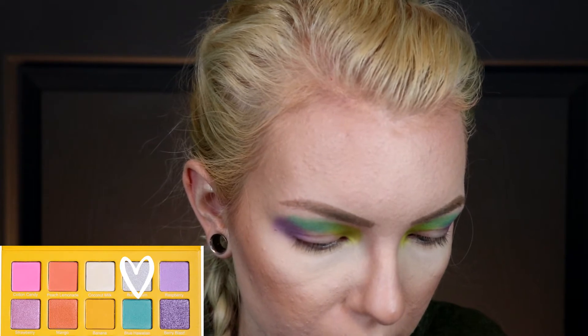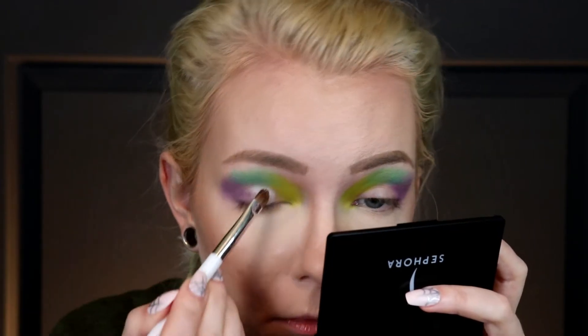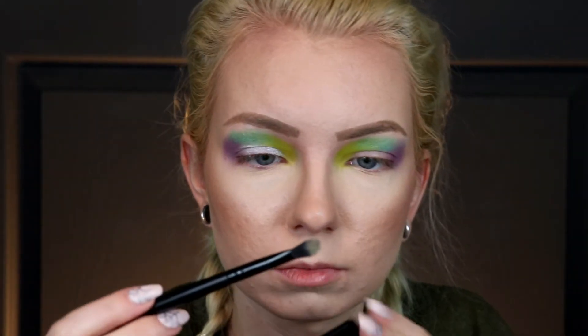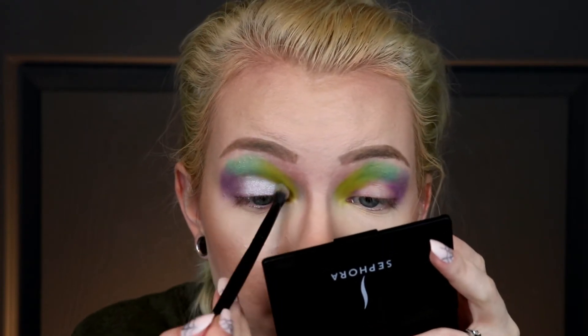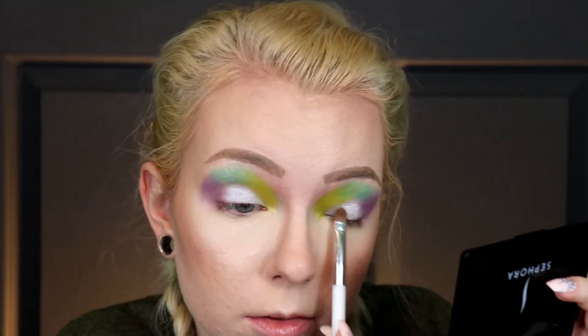I'm going to take that Bubble Gum shade and pack it on the actual lid. That's got a little bit of fallout, so I'll take the other brush, wipe the cat hair off it, and smooth out the edge of that white shadow. I just realized I've been shopping the Black Friday sales and I've mostly bought eyeshadow and very few lipsticks.